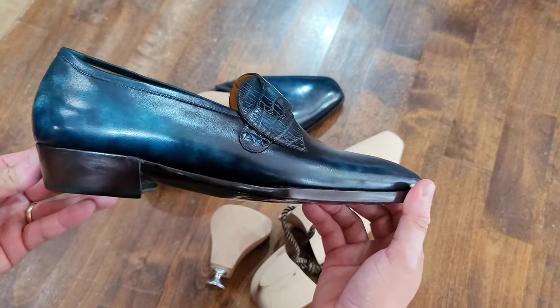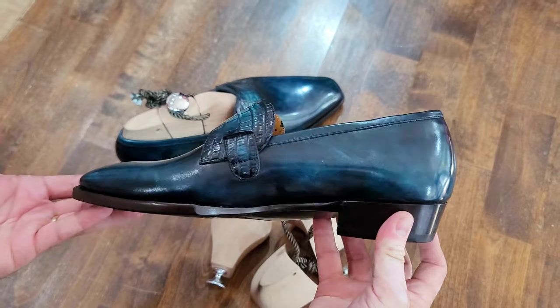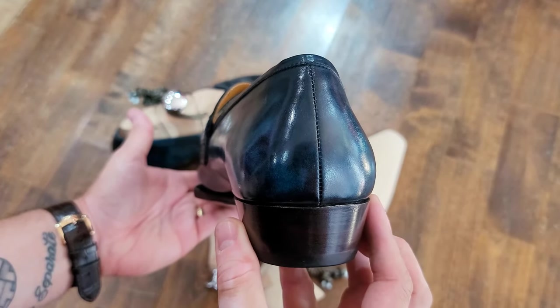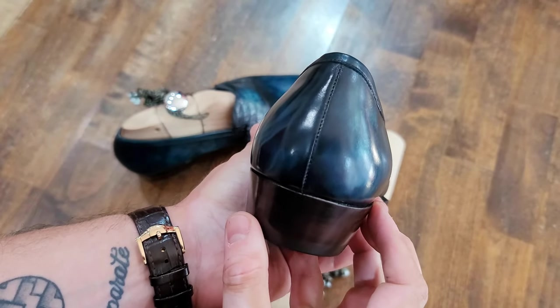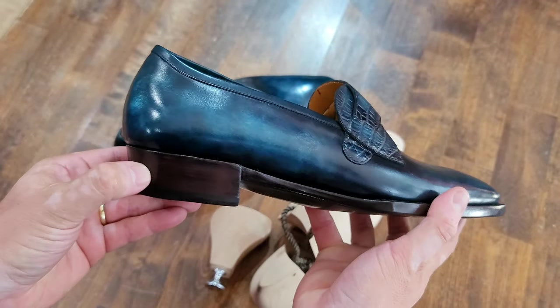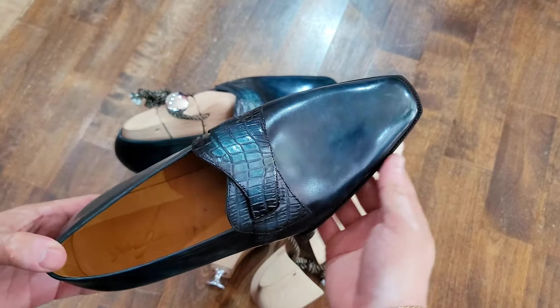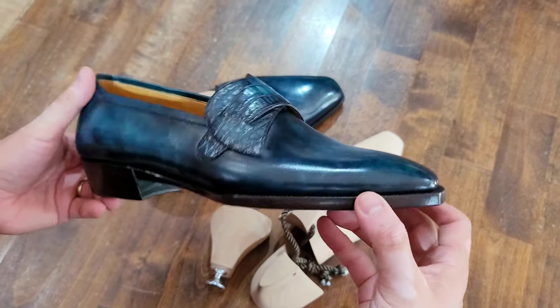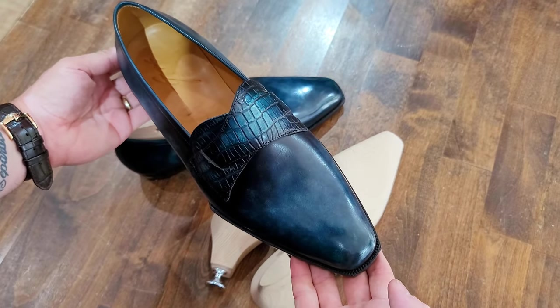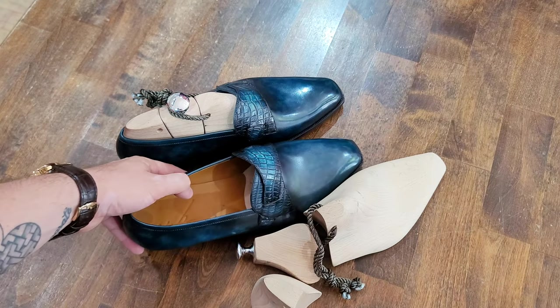These details are being hit at every point on this shoe without missing any. Very nice back seam there, very clean. Beautiful work — definitely keep your eye out for Grazia. He is a phenomenal artist and I really love everything that he's doing. Thank you as always for tuning in — do stay tuned for more.